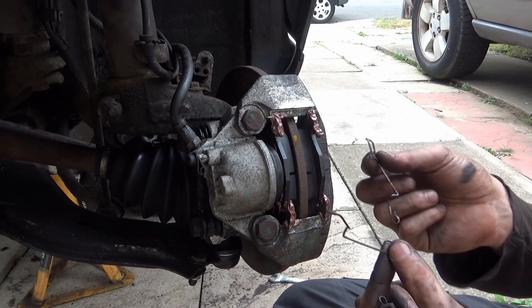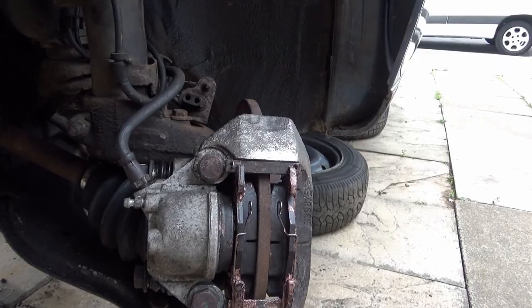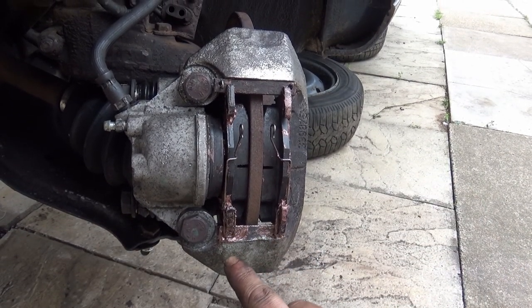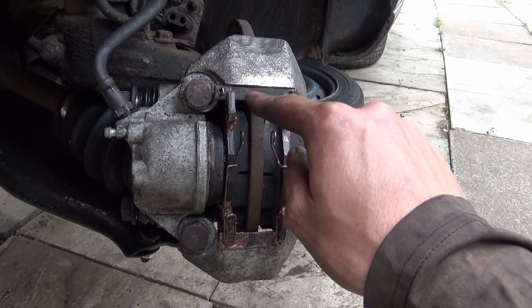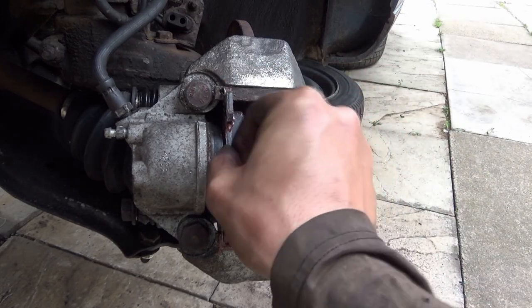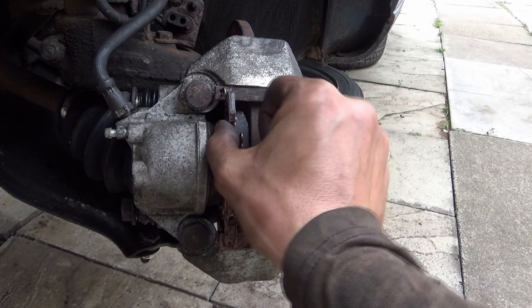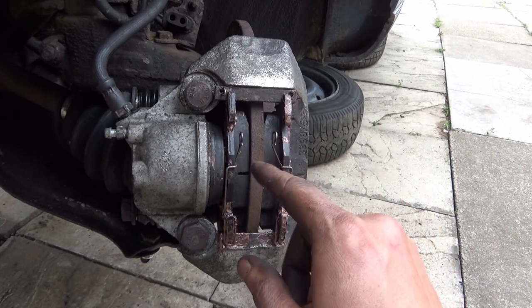We have a couple of springs and a bar to go in the top. The clips go around the bottom here and allow it to be sprung onto that bit. The bar goes across the top to lock it off. This is all now nice and loose and moves freely, and the other side is all nice and loose as well. That will close up the gap and firm it up when I actually do the bleed of the brakes.